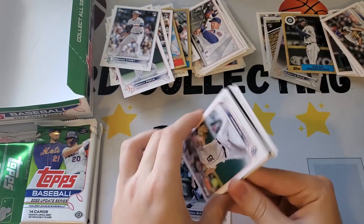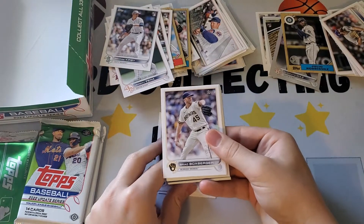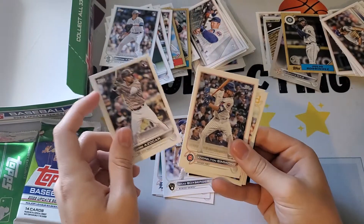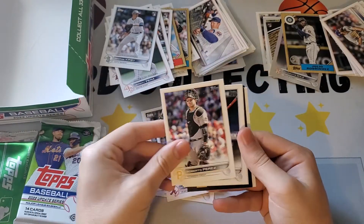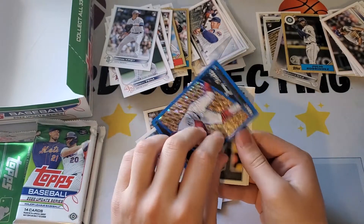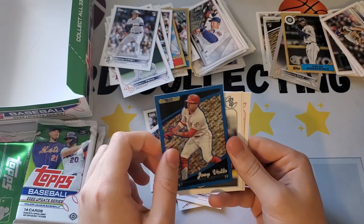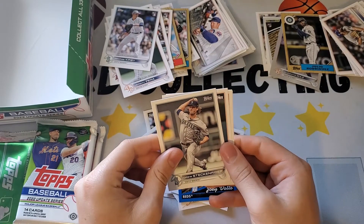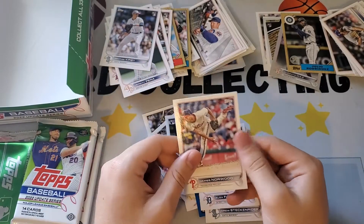Chris Bassett, Bill Briske, Brad Voxberger, Jose Azokar, Bruno Perez. Something coming — backwards. Joey Votto! It's a blue and gold — a black and gold blue parallel. That's not bad. I don't think those are numbered but they are parallels. Drew Steckenreiter, Alex Vado, James Norwood.